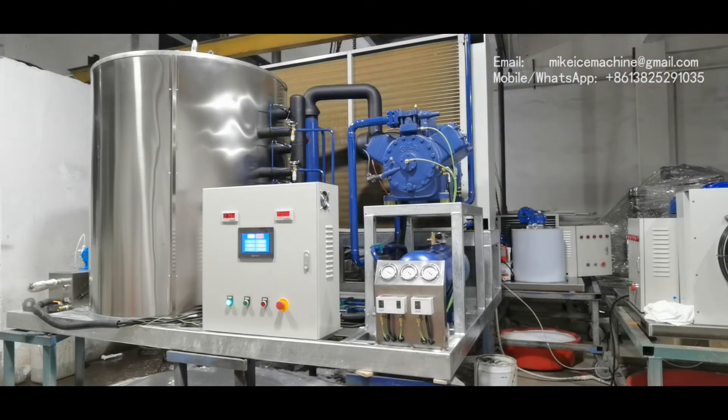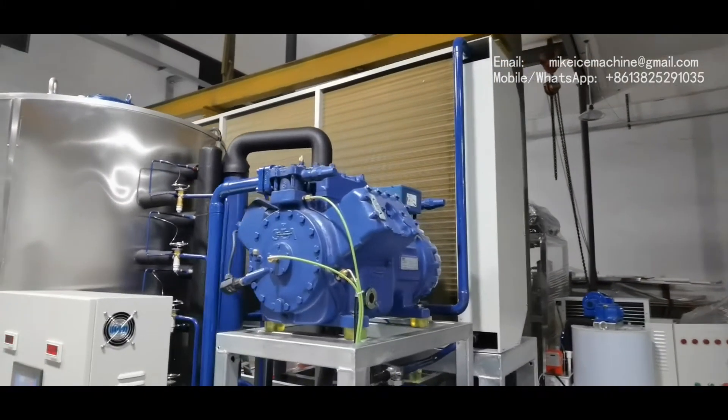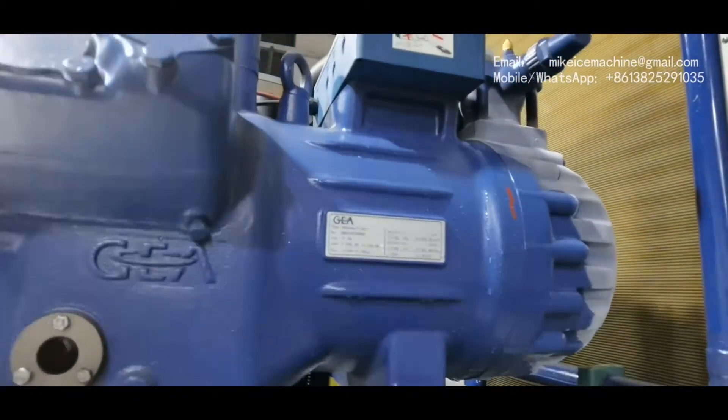You can see the color — it's made out of copper fins, because the machine will be used near the sea and the copper fins will last for a long time in marine working conditions. If you use raw material, the condenser cannot last for more than six months. The copper fins are anti-corrosive to sea wind and are specifically used for working in marine conditions.